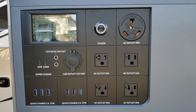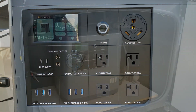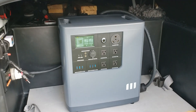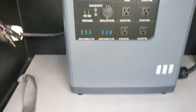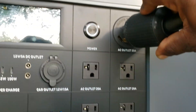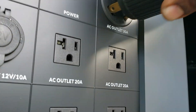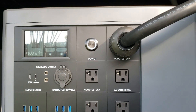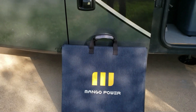Let's plug this into my RV and see if we can run some heavy loads. Look how perfectly this thing fits inside my compartment. I have a 30-amp plug right here — just plug it in, then let's go turn on the RV and see what we can pull.